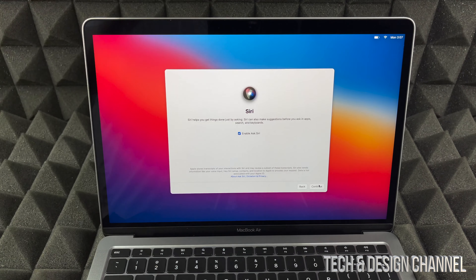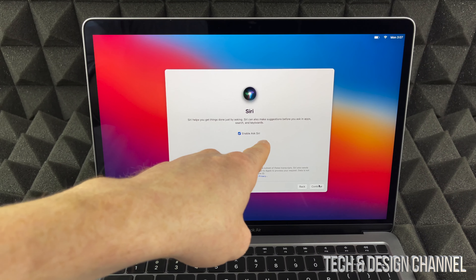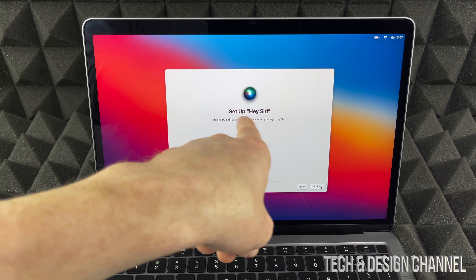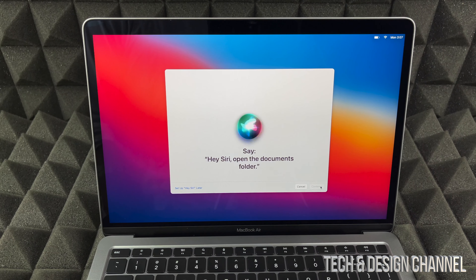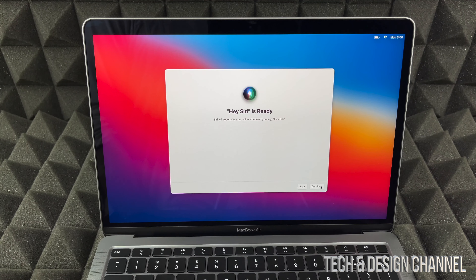Siri is awesome — you can talk to Siri almost the exact same way as on your iPhone or iPad, so it's good to enable it. We go ahead and continue, then set up Siri by reading the phrases it tells you. Hey Siri, open the documents folder. Hey Siri, show my downloads. Hey Siri, what's the weather? Hey Siri, what does the rest of my day look like? And that's it — Siri is ready.